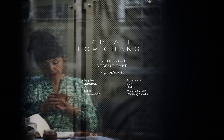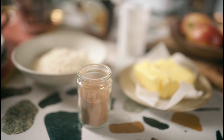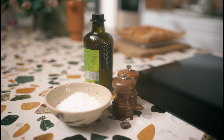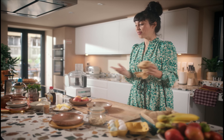Today I'm going to make for you a fruit bowl bake. It's very delicious, very easy. We have got apples, bananas and pears, porridge oats, eggs, ground cinnamon, ground almonds, baking powder, maple syrup, and a little bit of salt. It uses up ingredients, you don't need to think about it. Whip it up — it's breakfast for Monday, it's snacks for Tuesday. It's very easy.